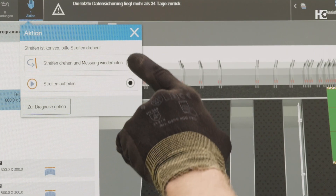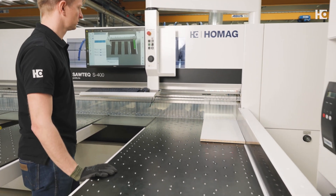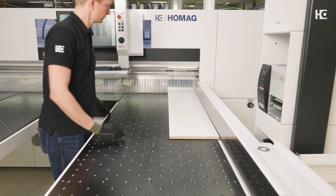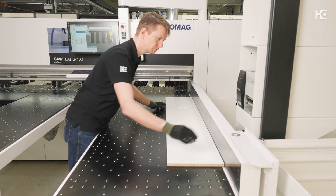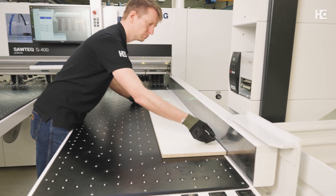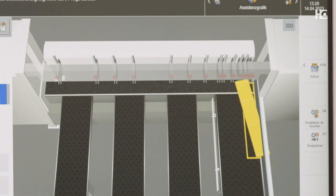To do this, the system checks several attributes. First, it checks whether the strip is laid out correctly — that means if it is concave. If this is not the case and the strip was aligned convexly, the machine operator is prompted to turn the part to the correct direction.